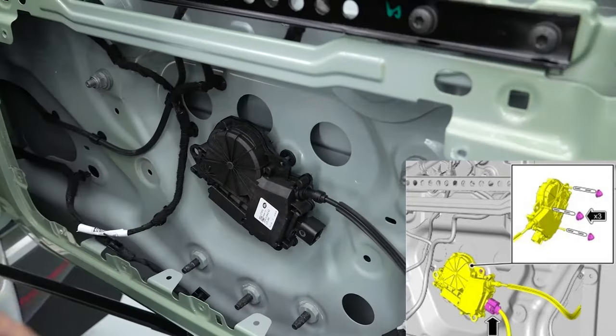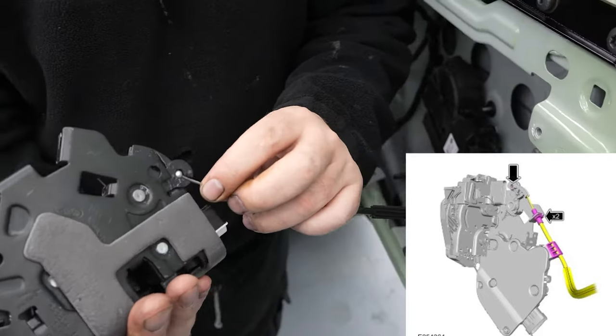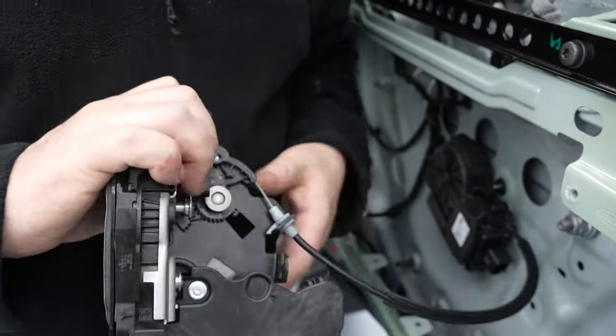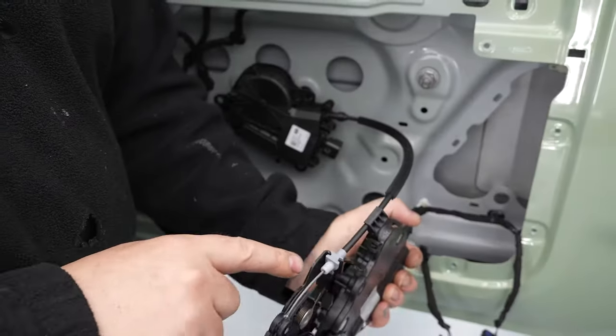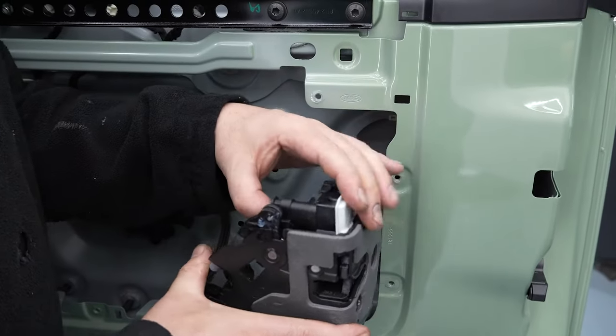Now we're going to connect the new actuator to the existing latch mechanism. The wire that connects them has a wire holder which you need to slot into, and then attach the plastic clip on the wire into the allocated slot on the actuator. The wire will then need to sit inside the wire holder. Attach the wire to the lock mechanism.